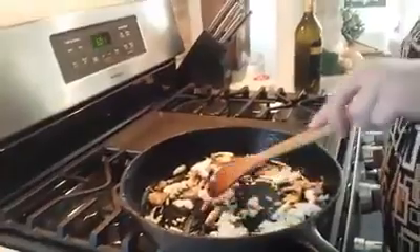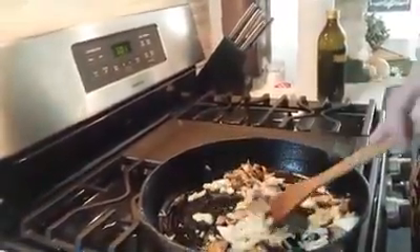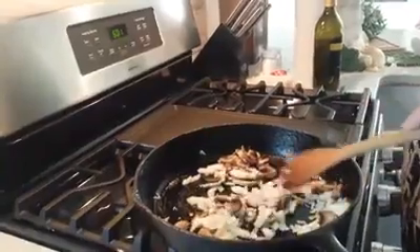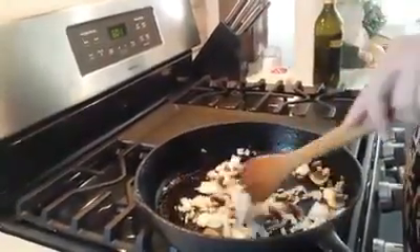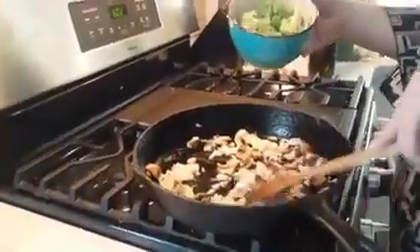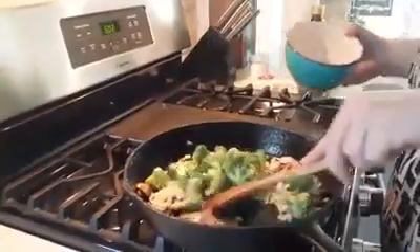Use 2-3 tablespoons of olive oil in a hot skillet and sauté your onions and your mushrooms until they're nice and translucent and golden brown. Add in your broccoli and stir fry it also.